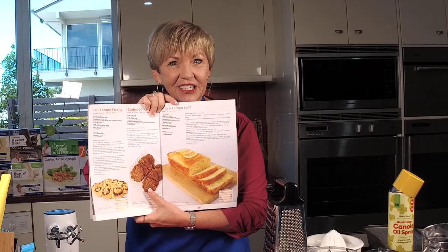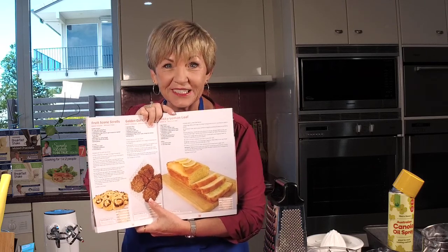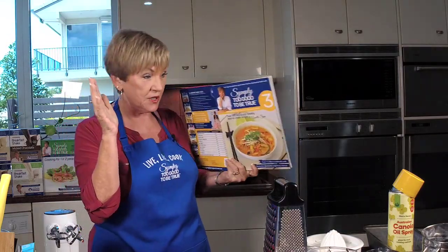Lemons and oranges are in season right now and I know a lot of you have got them on your trees. So what a perfect recipe for you today. And I'll tell you how you can do the variations if you don't want to use lemon as well.